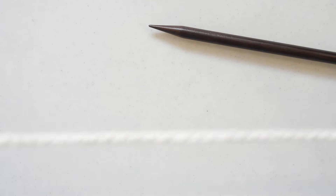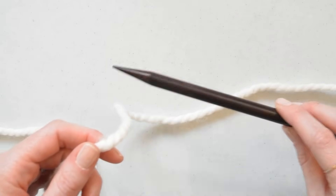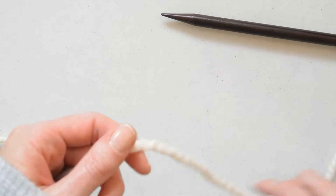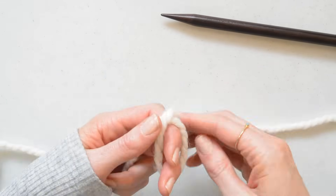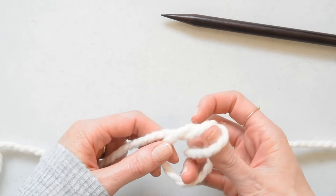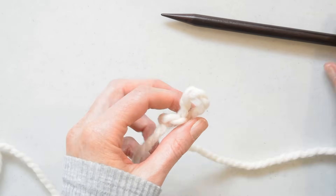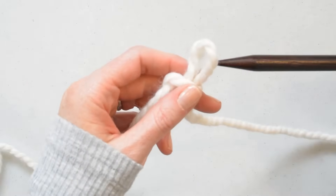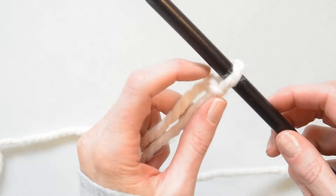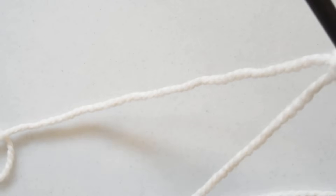We're going to start with a length of yarn and the first step is casting on stitches onto our knitting needle. With your yarn you want to make a long tail and we're going to create a slip knot — just pull this end through and tighten — then put your knitting needle through the loop and tighten, but don't make it too tight because we're going to have to fit our other knitting needle through that loop at some point.